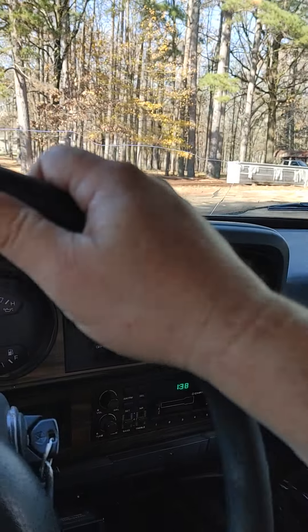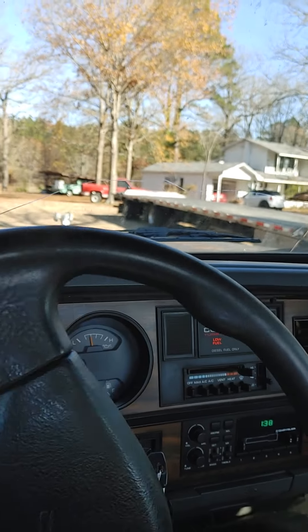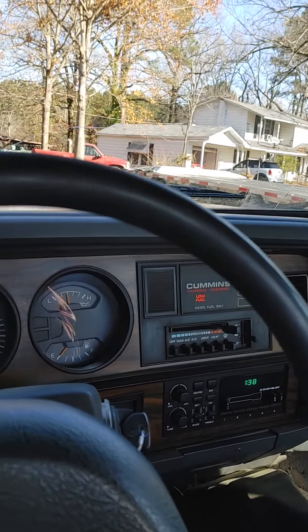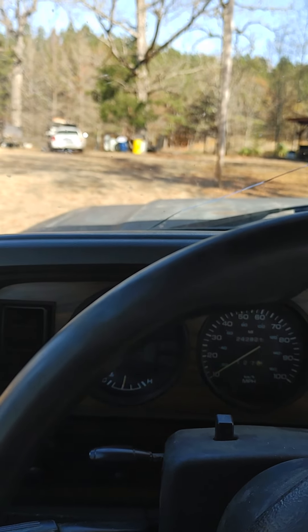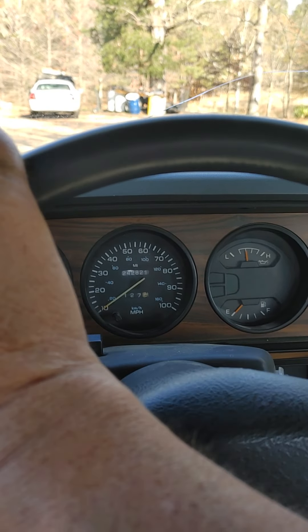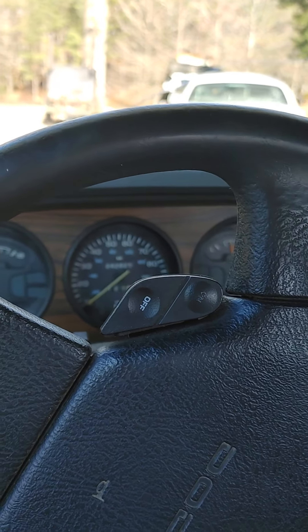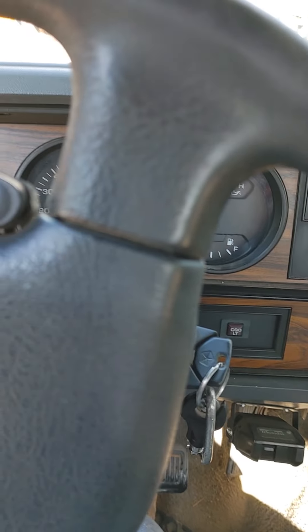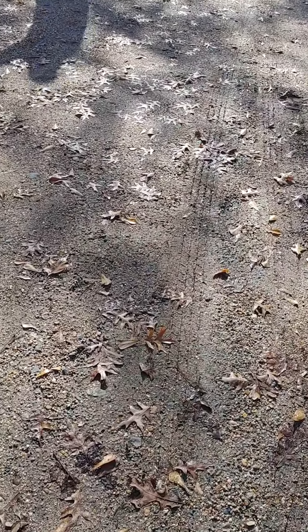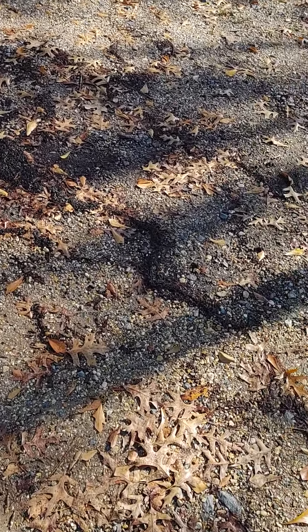If the clutch comes in today I'll be putting that on this evening. I smell that clutch. I gotta fix my fuel gauge too. Hey, did my clutch come in? I just smoked this one!